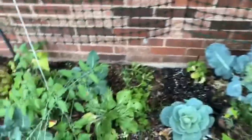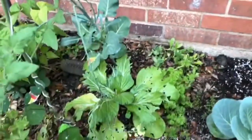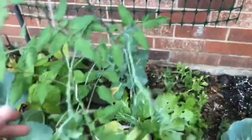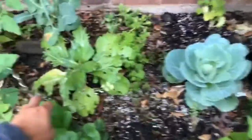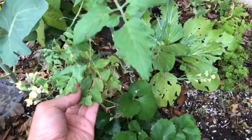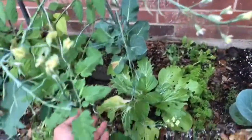So I tried an experiment this year. I let this broccolini sprout go to seed, bolt. But here's a tomato plant, right? And at the bottom of the tomato plant, I put a pea — a sugar pea — thinking that's a nitrogen fixer and the tomato plant's a heavy feeder.